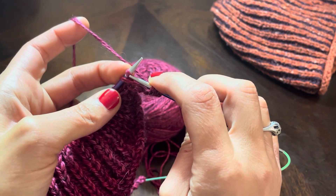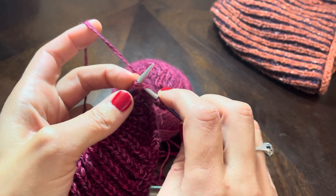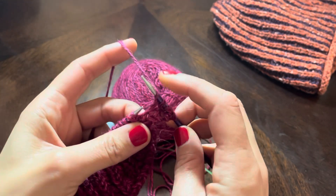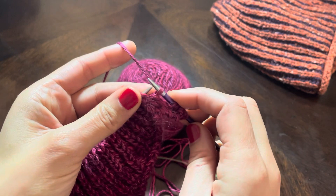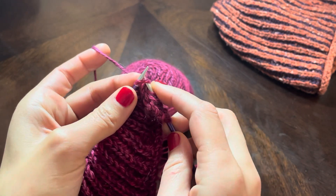You can see that these two stitches are really close together already — that's the slip stitch from the previous row and the yarn over, and they kind of hang out together, so you knit them together. And then yarn over, slip that one, and knit those two together.